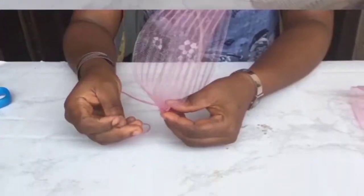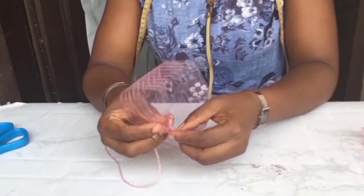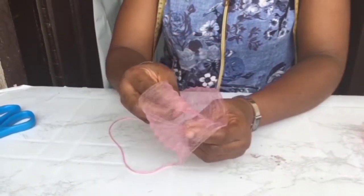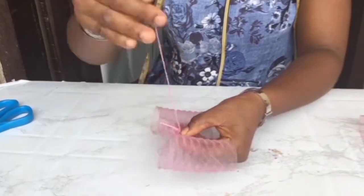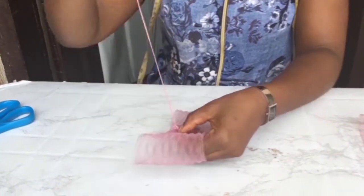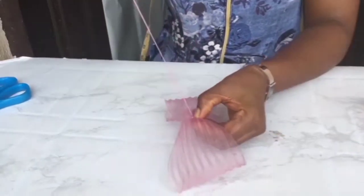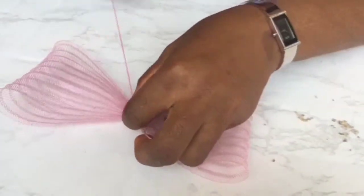Now it's time to make the bowl. We're going to put them on top of each other like that. Then take your needle in between, in the middle, and take it like that — that's the bowl. We're going to be doing this for the three sizes: remember it's 14, 15, and 16 inches.